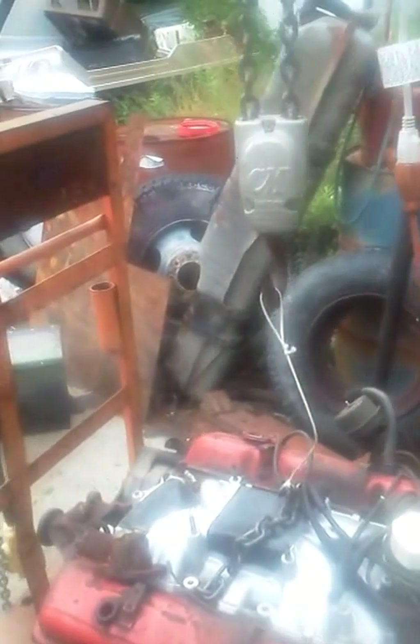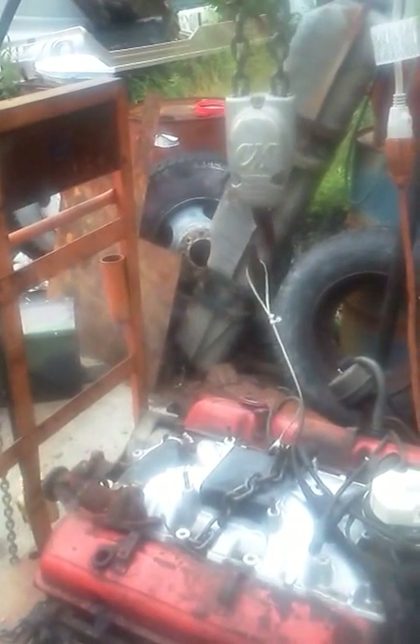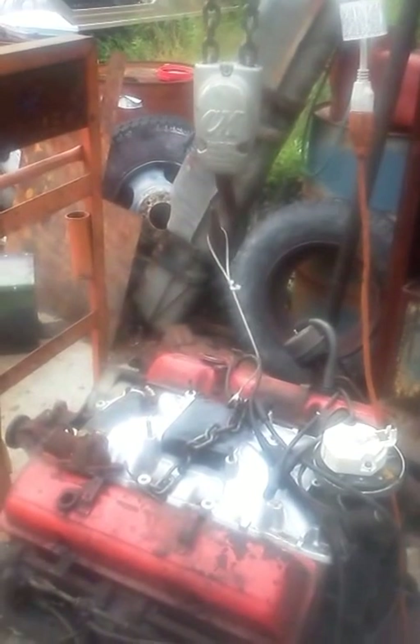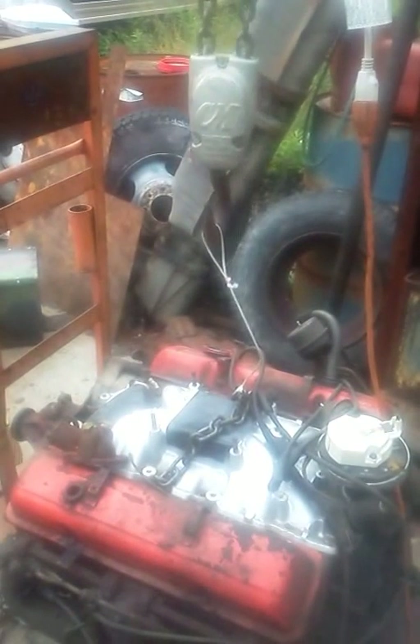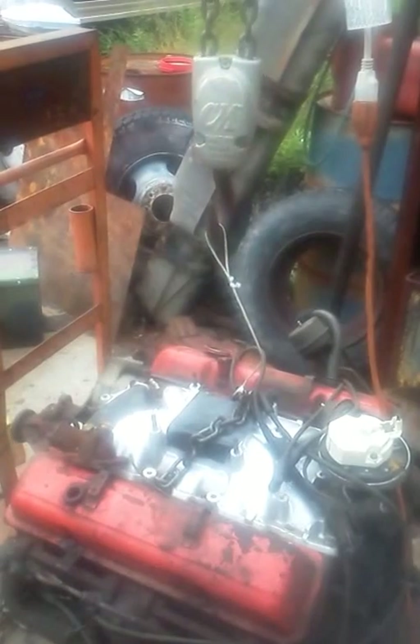I was doing some research on parachutes and pulleys and I came across this cord — it's really great stuff. We're going to have something called a nifty lift and we're going to utilize this cord. Give me a call: area code 603-401-4966. Thank you.